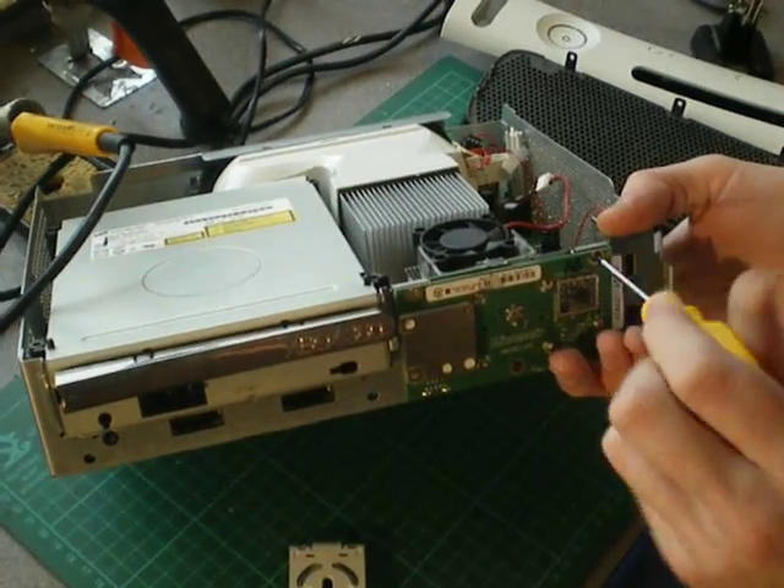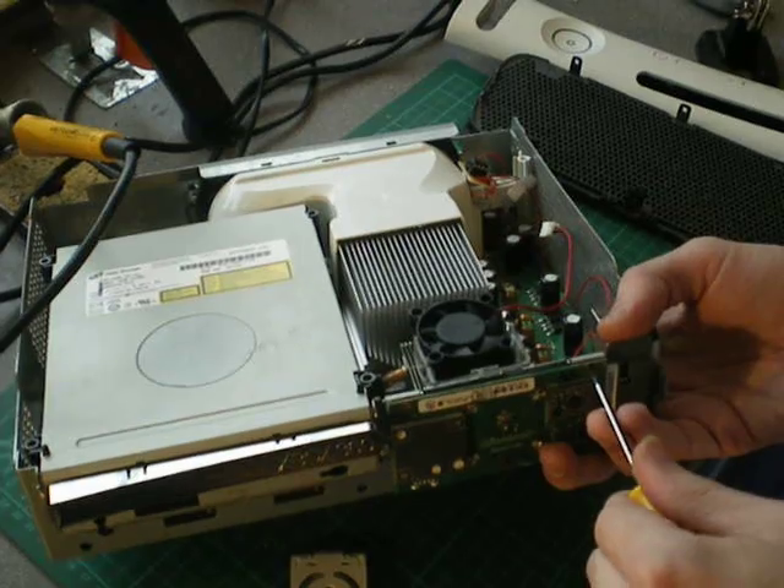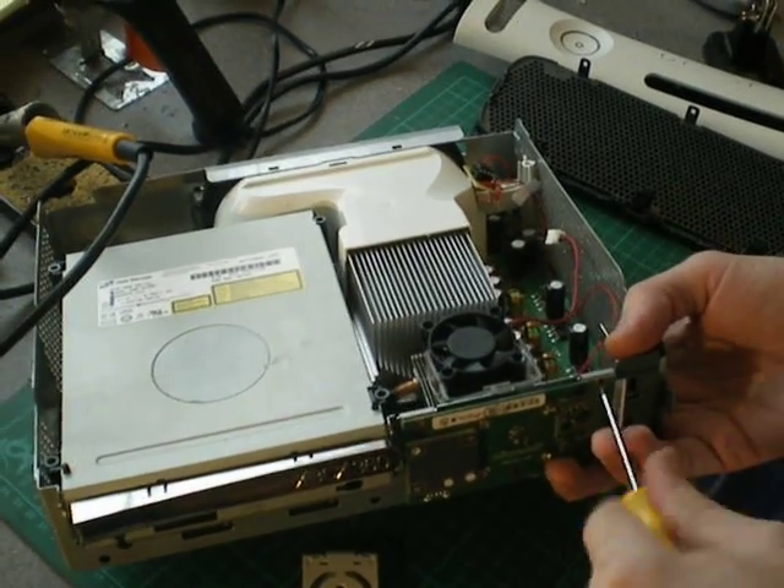Little fiddly screws — good job my screwdriver's magnetic. These are available in our shop; they're the standard controller screwdriver that we use.